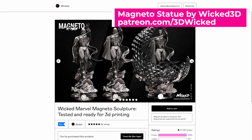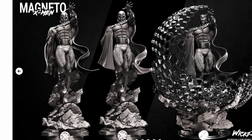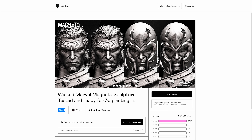Before you can just start 3D printing things, you actually need a file to print. I ended up finding this file from Wicked3D of their Magneto statue, which was just the perfect option for me. It comes in multiple file options — one solid print versus broken up into multiple pieces. The next thing you need to figure out is how you want to scale the files so that they're life-sized, and Lychee 3D can help you with that.